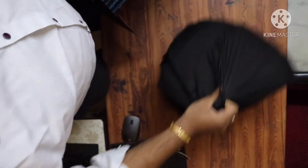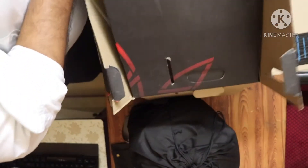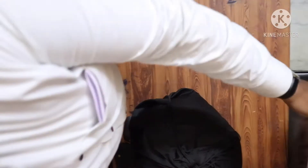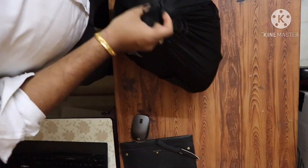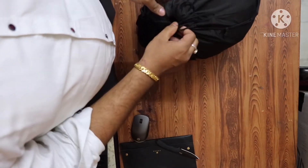The helmet comes with nothing else but a black carrying bag.